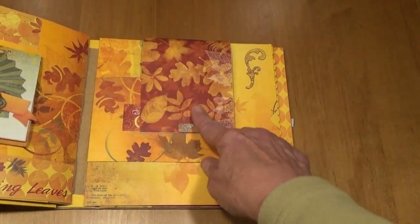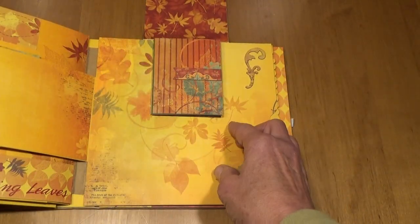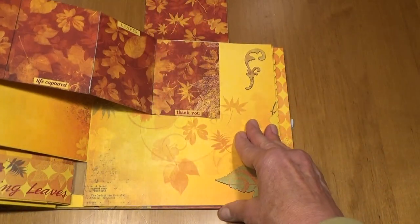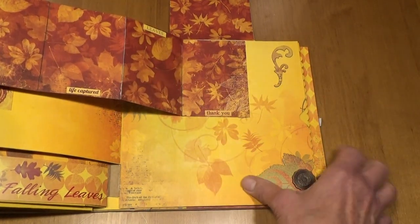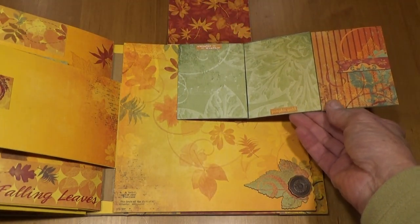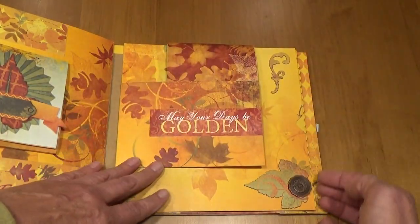On this page there's another magnet. This opens up, then opens up again. And then this is a little 4 by 3 pull-out. You can have journaling or photos and it says 'Happiness,' 'Life Captured,' 'Leaves,' and 'Thank You.' On the back are two more places for journaling or photos, and that closes up like that.